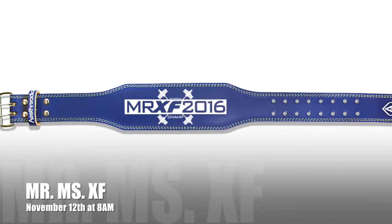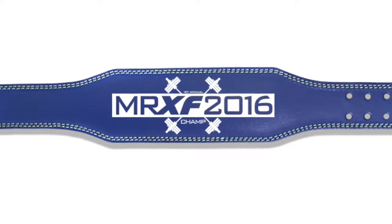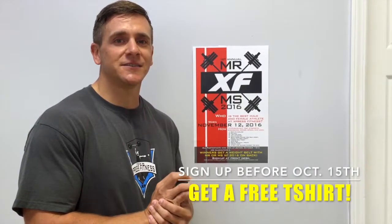It's gonna be a decathlon of events. The winner at the end of the day is gonna get a weight belt that says Mr. XF 2016 or Miss XF 2016. We got a lot of people signed up already — if you haven't signed up, sign up at the front desk.